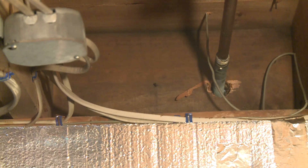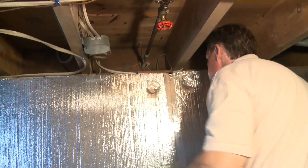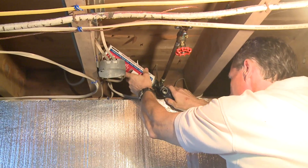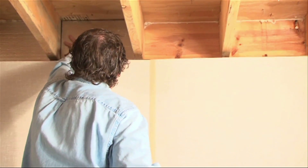Here you can see there's a silcock where you attach the hose, and there's a hole through the wood — air can come right in. We can see daylight. And here's a wire going to the outside right through the rim joist, leaving a hole in it. These spaces definitely need to be sealed up with expanding foam and the rim joist insulated.